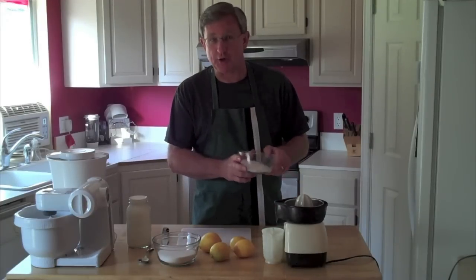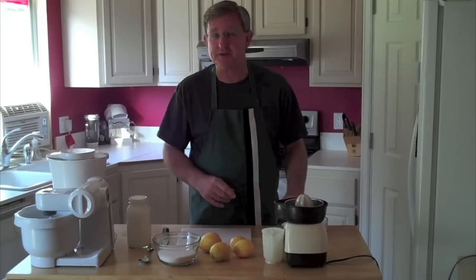I also have some rock salt that we'll use, and I've got some ice in the freezer that we'll use to freeze the ice cream with, but we're going to go ahead and get started.